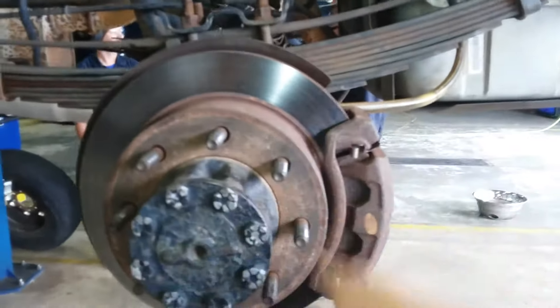This brake setup is a disc and drum setup, because this is on the back of the vehicle.